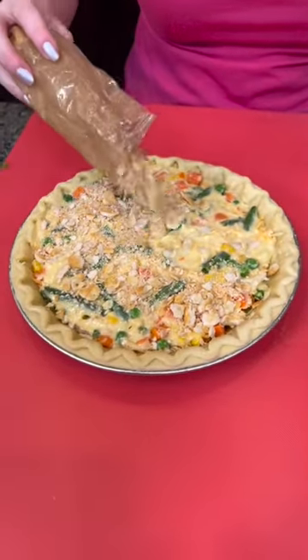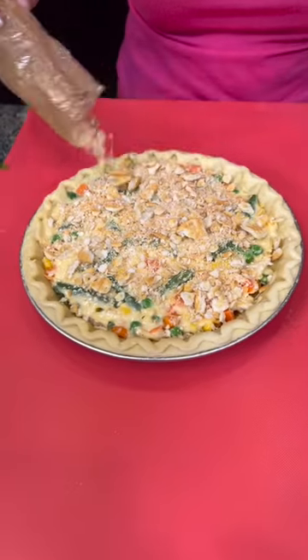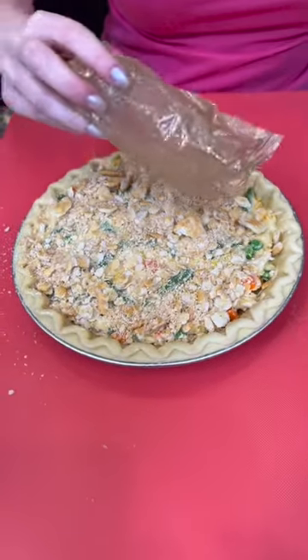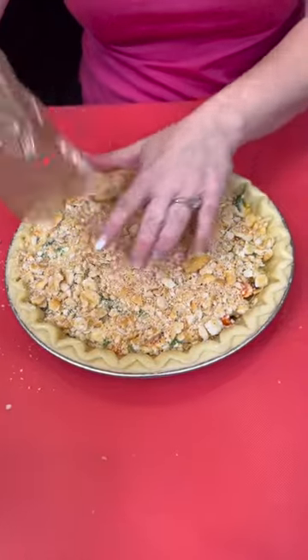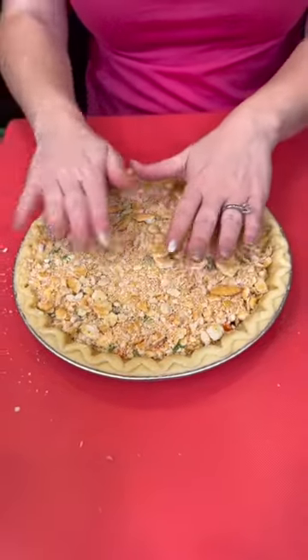And this is going to be yummy. Look at that — sprinkle it around, make sure it evenly covers everything. That looks great. Press that down using your hands.